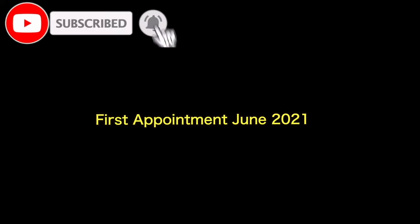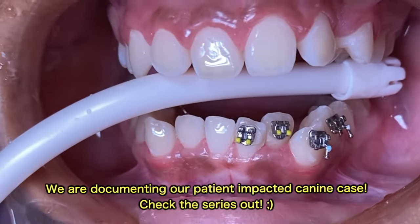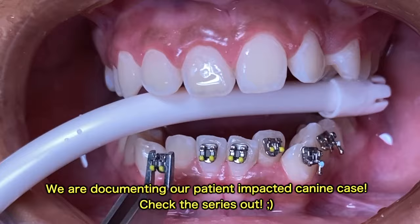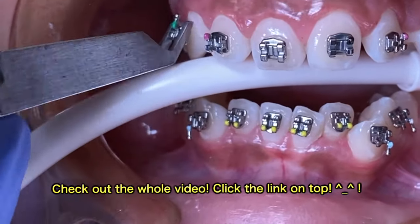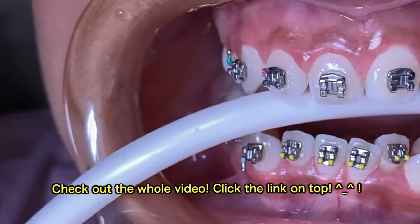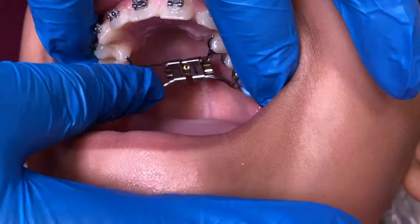First, we'll go ahead and show you a video on the progress of a patient who has had an impacted canine. With this patient, you've already seen most of her progress in some of the previous videos. You can look at the comment section below — it'll give you all the direct links to those videos. With this patient, she had some expansion from the very beginning.